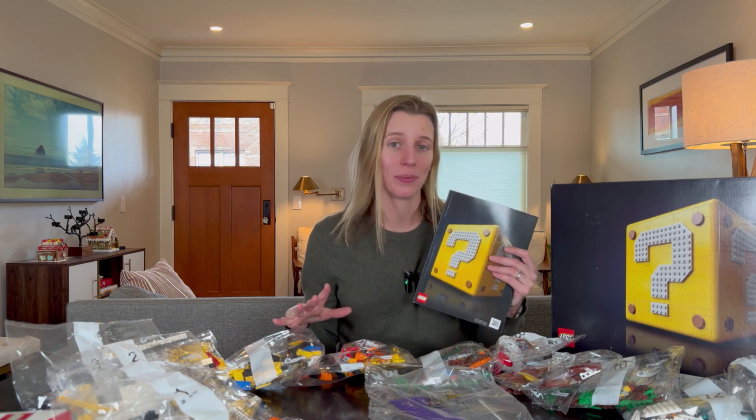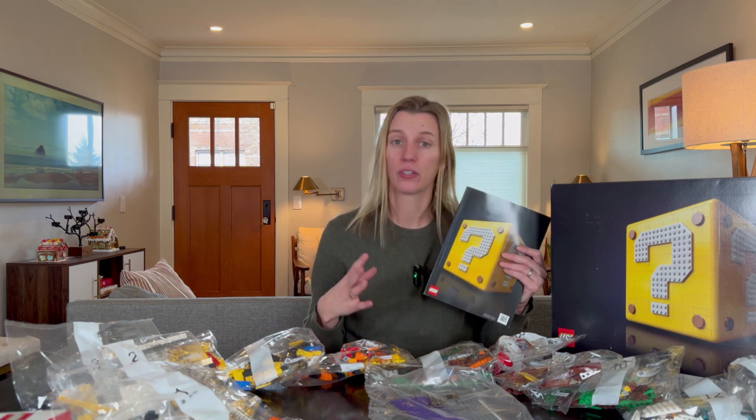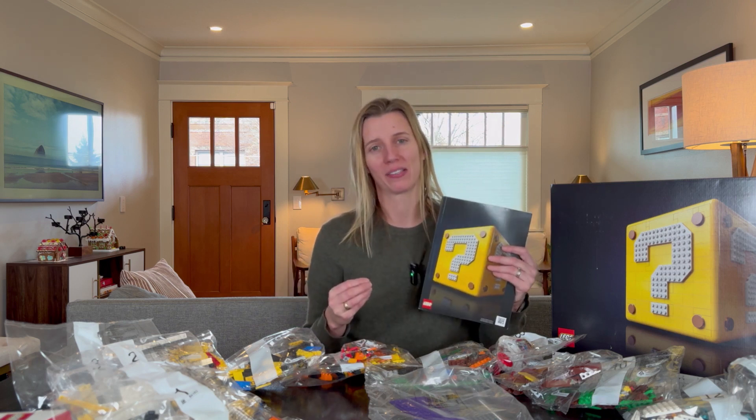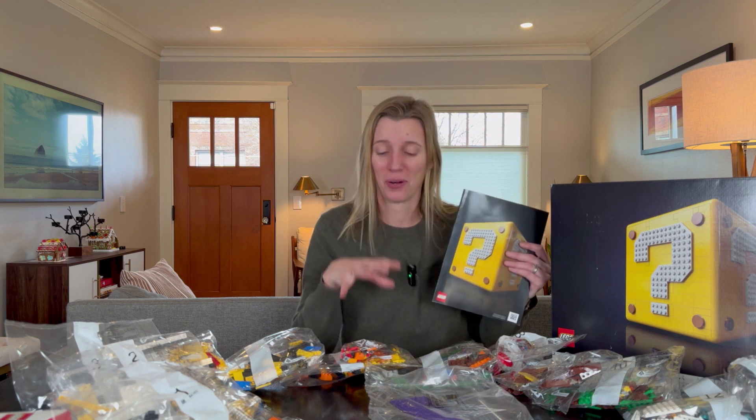This is what you get in the box. I cannot wait to see my son build this and interact with it, and I will follow up with another video once it's built to show you how cool it is and what my son thinks about it. I hope this helps you — I think this is a really cool set and I'm so excited to give it to my son.